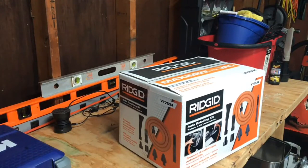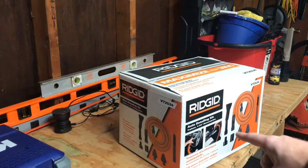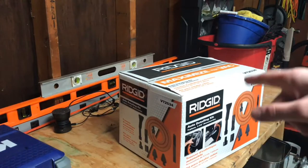Hello everyone and welcome! I've got another unboxing video for you today. I just picked up the Ridgid auto detailing kit from Home Depot. It was on sale for Black Friday/Cyber Monday.